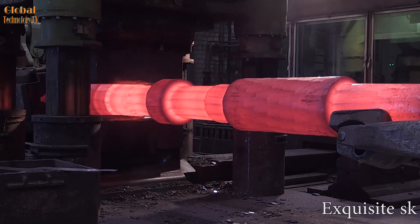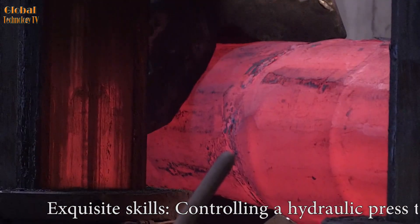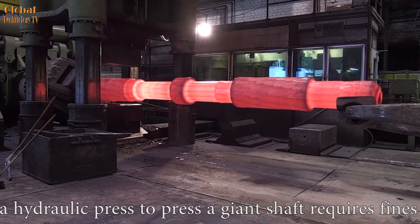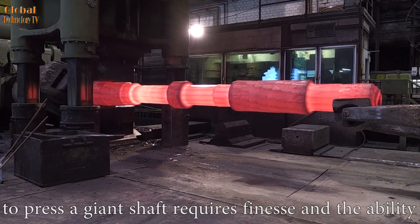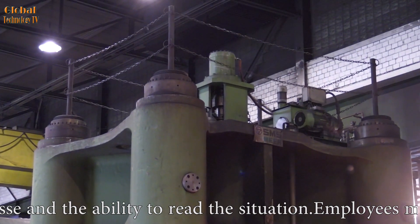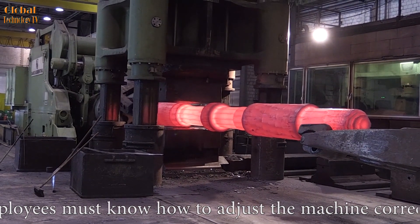Exquisite skills: controlling a hydraulic press to forge a giant shaft requires finesse and the ability to read the situation. Employees must know how to adjust the machine correctly to achieve the desired results. Thus, controlling a hydraulic press to forge a giant machine shaft is not simply a technical task, but also requires meticulousness, experience, and extensive knowledge.